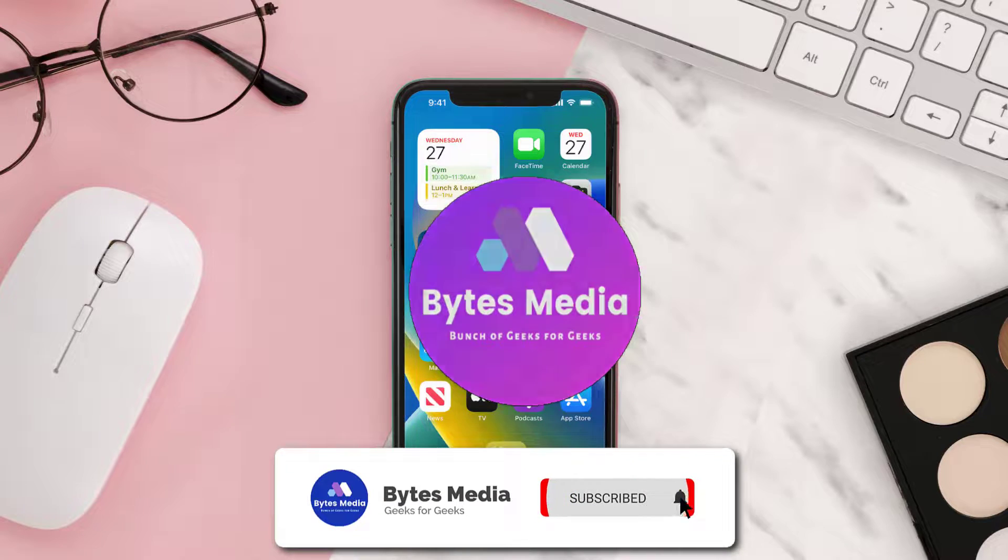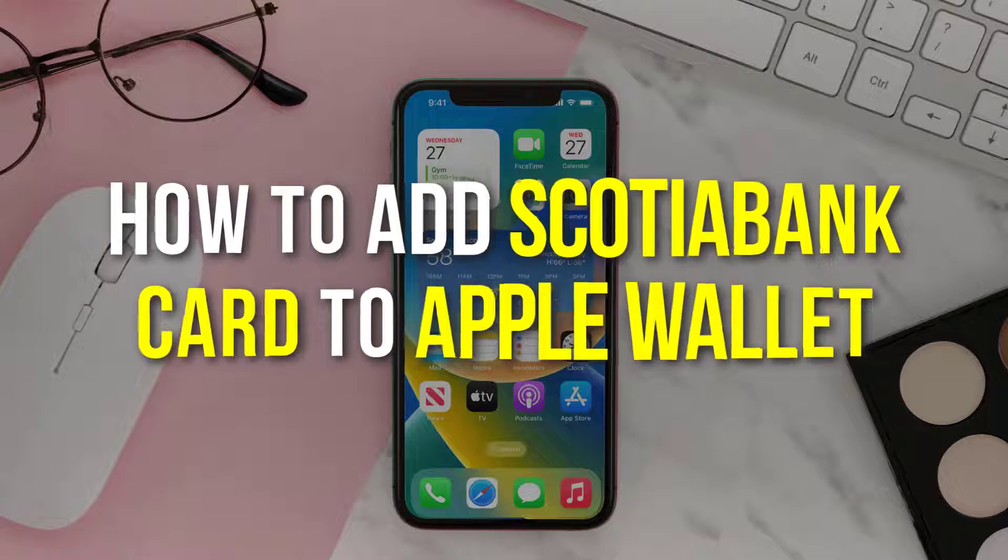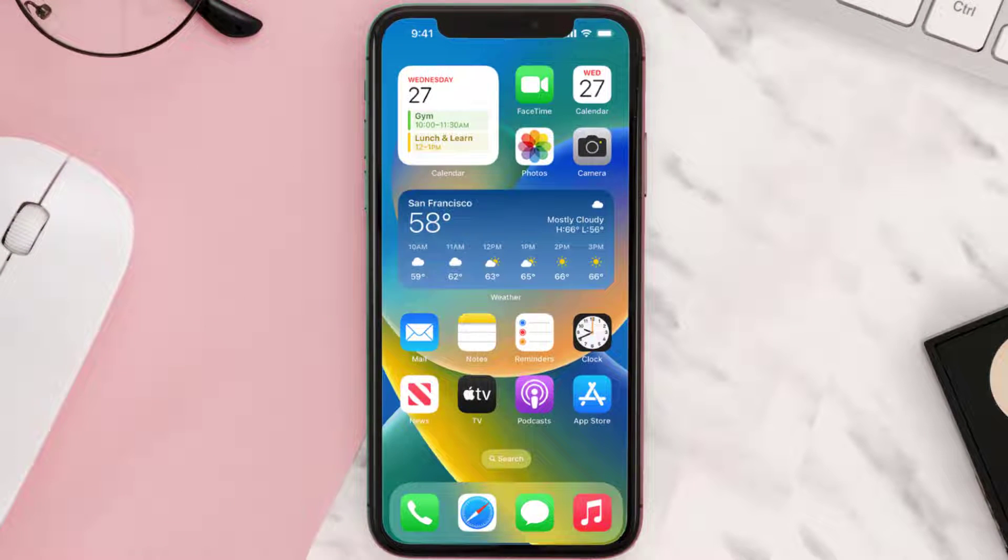Hey guys, I'm Anna and today I'm going to show you how to add a Scotiabank card to Apple Wallet. This video is going to be a step-by-step tutorial, so if you follow along, by the end of this video you'll be able to add a Scotiabank card to Apple Wallet.